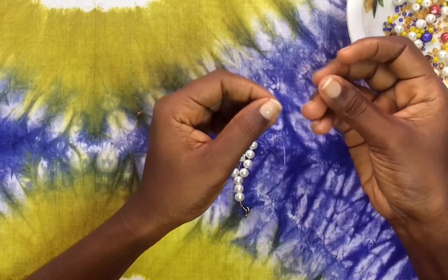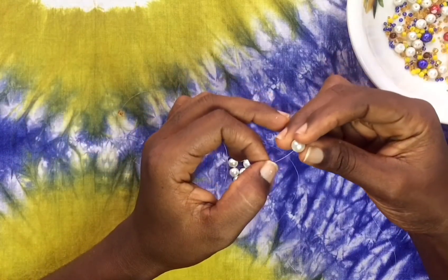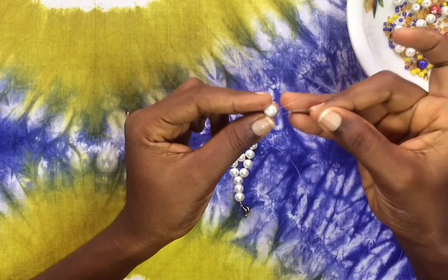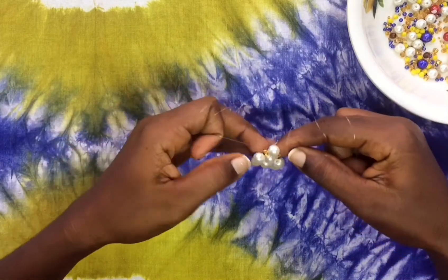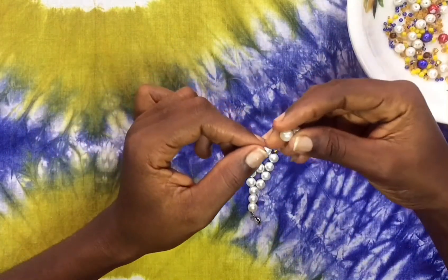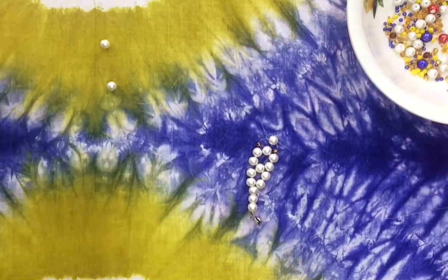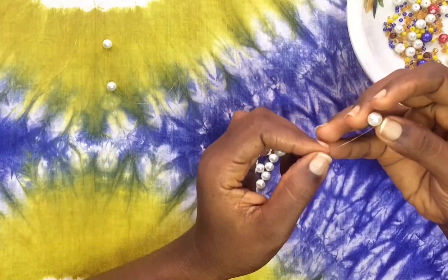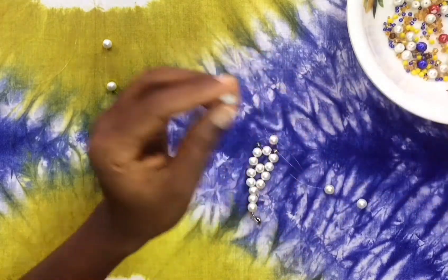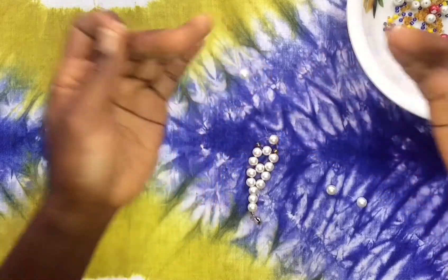This is where I introduce the seed bead. I went ahead to put one seed bead on the left thread and one seed bead on the right thread, then cross threaded with one pearl — so one seed bead on the left, one seed bead on the right, and cross thread with one pearl. Now I'm going to put two pearls on the left and two pearls on the right.